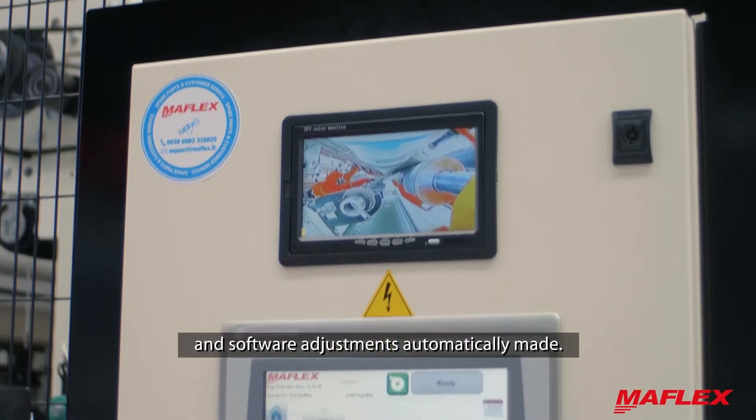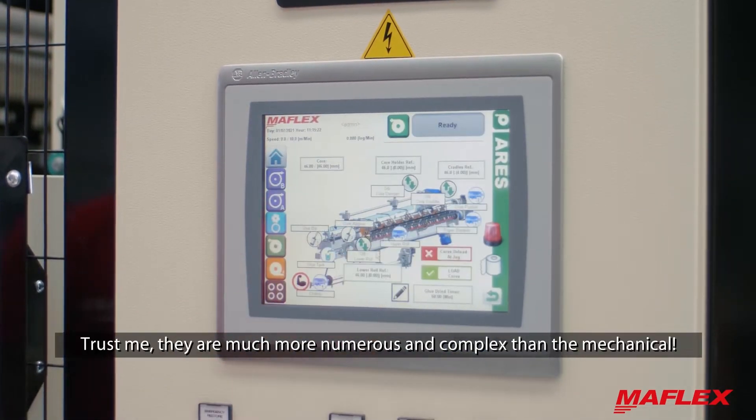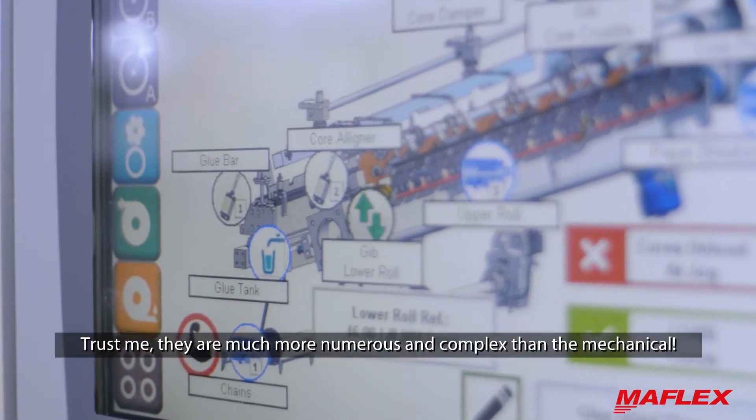there are also electronic and software adjustments automatically made. Trust me, they are much more numerous and complex than the mechanical ones.